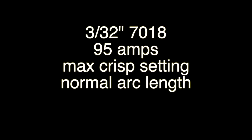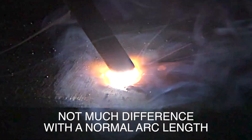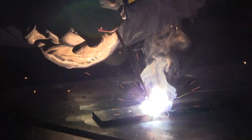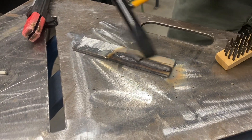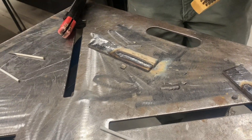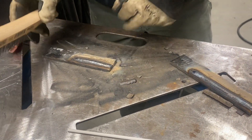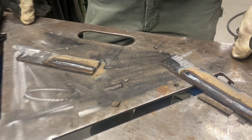All right, so I'm just getting the bead going, and now I'm just going to shove the rod down into the puddle. On the crisp setting, that's supposed to help keep the rod from sticking, like if you were doing an open root or something. It's not like night and day, but it's a subtle difference that probably makes more of a difference on the 6010 root than it does on a bead-on-plate. It might make a difference on a fillet weld or groove weld. I think vertical is where you see a bigger difference.